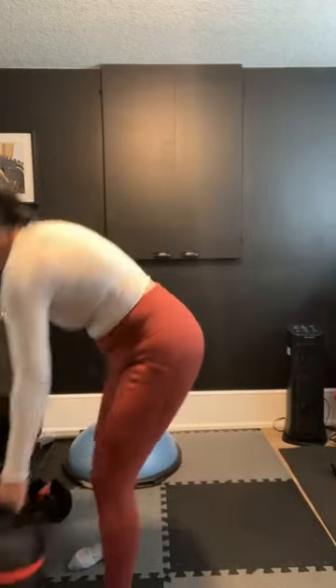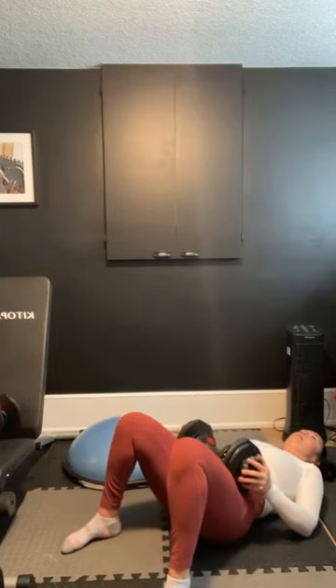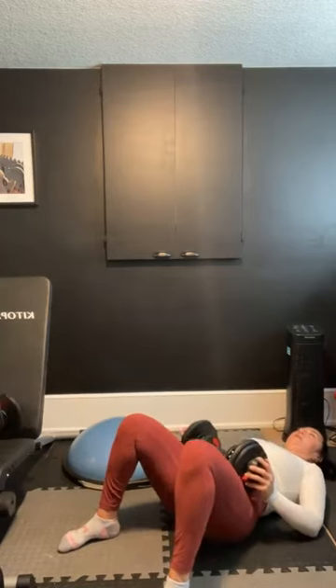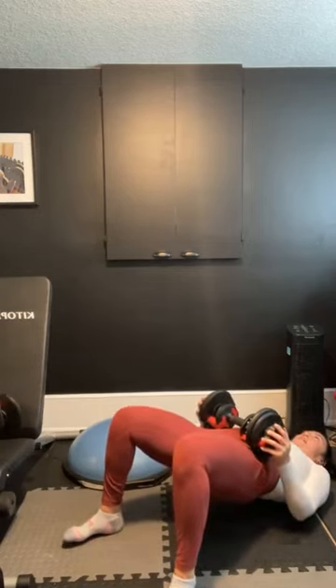I've been doing calf raises now for the better part of four years, and I'm finally getting definition in them. They say that the calves are one of the hardest muscles to build. Keep it up. Three, two, let's go down to the floor. Three, two, let's go up — squeeze, and down. Good job. Keep it up. Oh, she burns. Three, two, let's get this last one in. Good job. Rest it out.